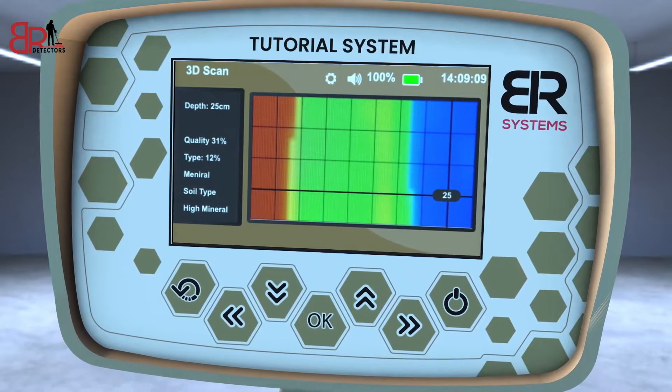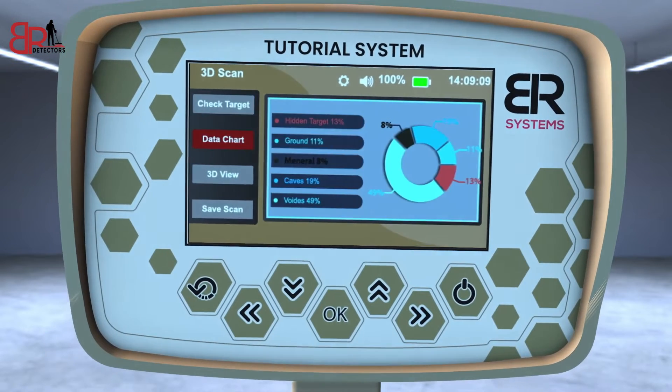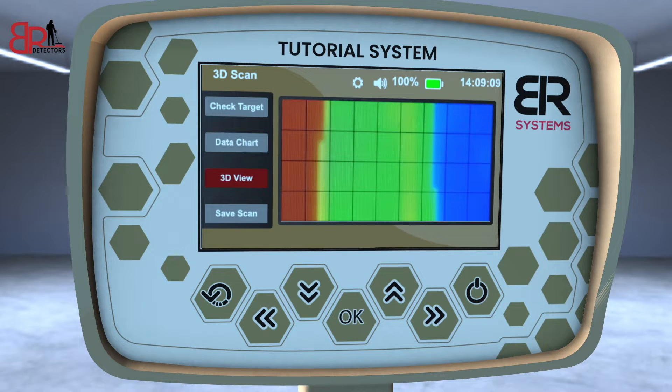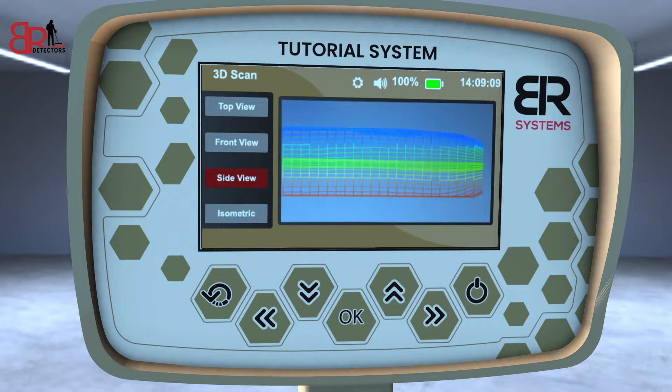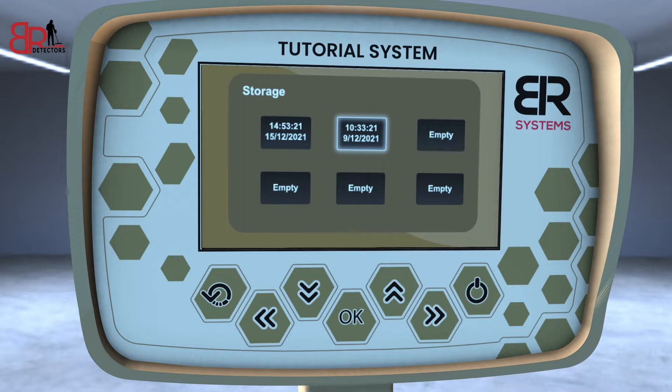Press OK to identify the soil type to get the exact target depth and scanning parameters. Data chart icon: click on the data chart option in order to analyze the image and find out the elements percentage in it. 3D view icon: click on 3D view to view the target image in multiple 3D patterns and shapes. Save image icon: press save scan in order to save the result in the device's memory and return to it later. The result will be saved with the current time and date.